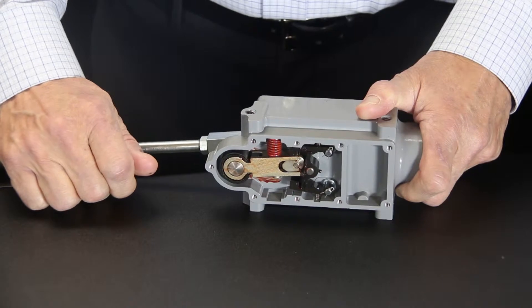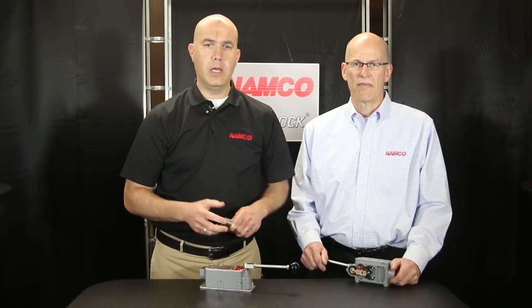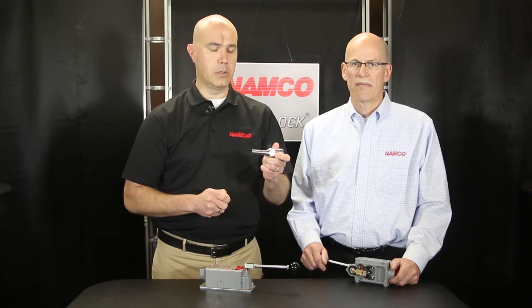Over the past 75 years we've had hundreds of thousands of installations using the snap lock technology. Now we've taken the same reliable technology and evolved it into our new EA 120 non-contact snap lock switch.